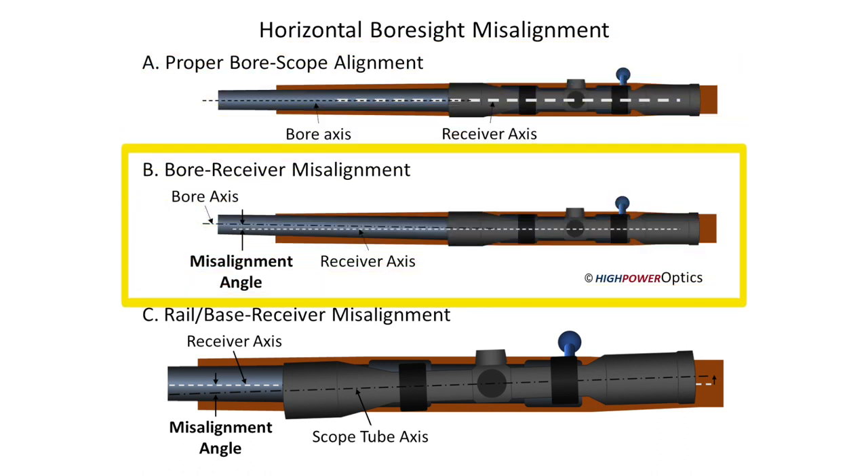In production rifles, the barrel and receiver often are not coaxial. This issue is far more common in production rifles than people would expect. In custom rifles, the barrel usually is parallel to the receiver, but there is no guarantee, especially if the gunsmith wasn't the one who actually installed the barrel.